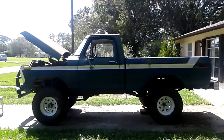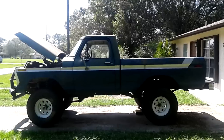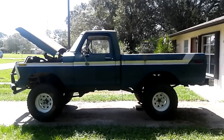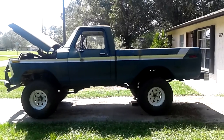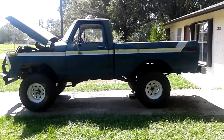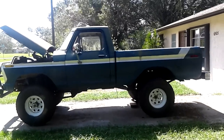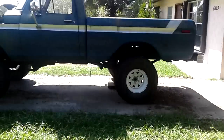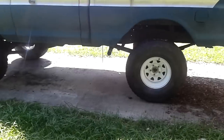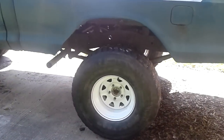This is my 1978 Ford F-150 four wheel drive. I just picked it up last week for $500. It's got a 390 and a 4 speed, half ton, sitting on 37 inch Humvee military tires on 16.5 inch rims.